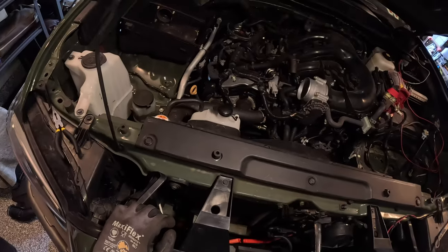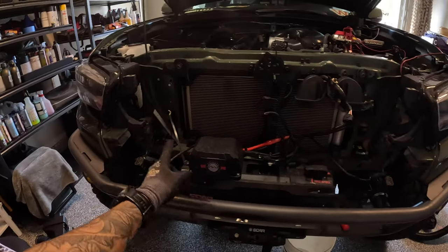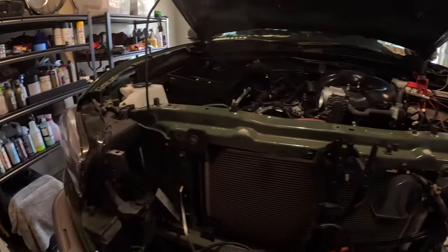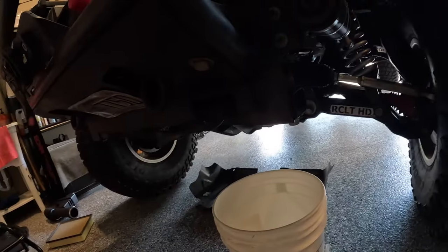Next I'm going to take off the plastic cover for the radiator and then start draining the radiator fluid. Got the grill taken off, disconnected all the wires for the sensors, took off the cover for the radiator. Next step is draining the coolant.